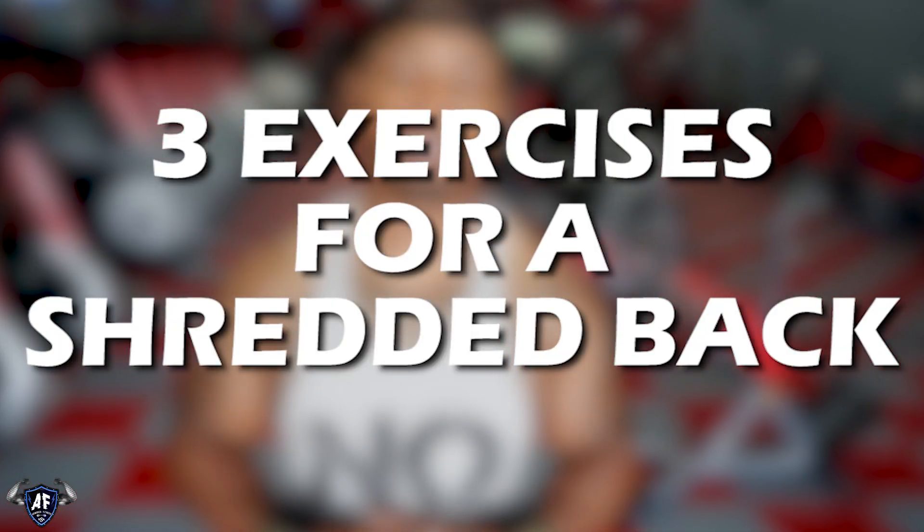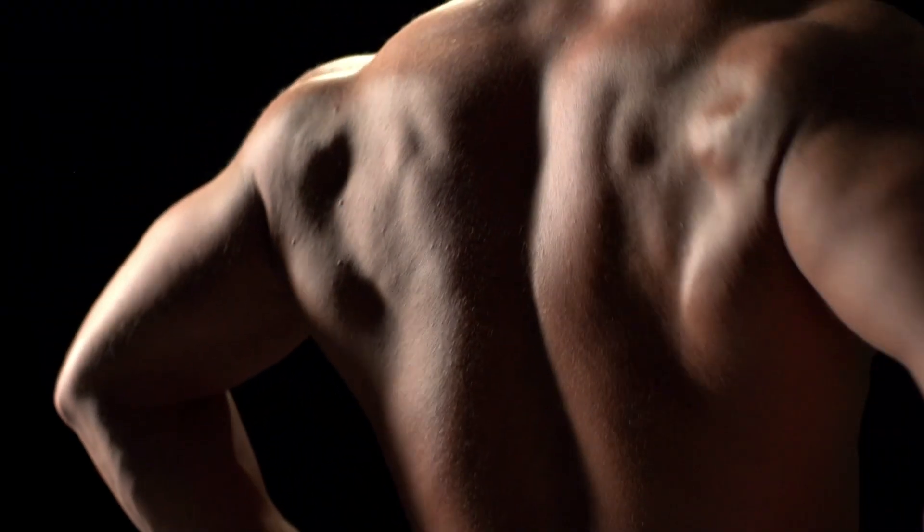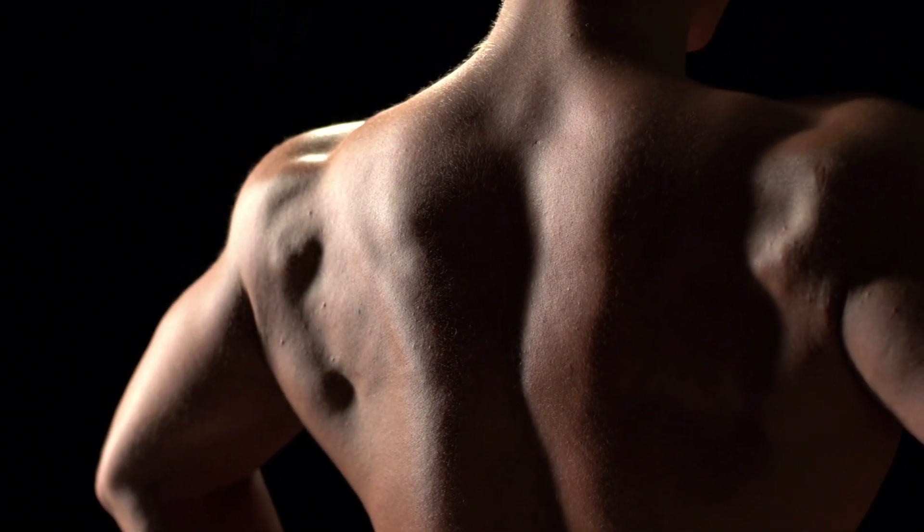What's up everybody, this is D with Armour Fitness coming to you today with three major back exercises to help you get a shredded back. One of the most frequent questions I get is how do I grow my back to make it proportioned with the rest of my body? How do I get cuts in my deltoids, my rear delts, my rhomboids, etc. So today we're going to explore three reasons why you have trouble growing your back. Stay tuned.